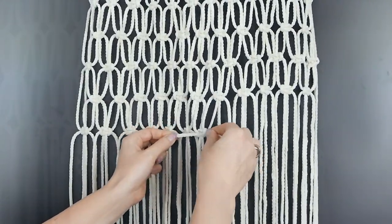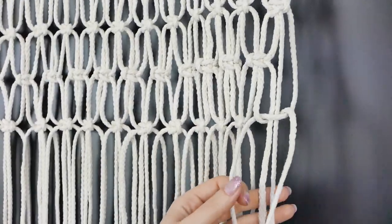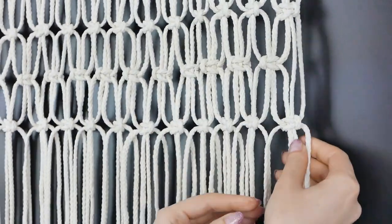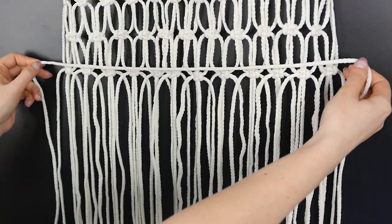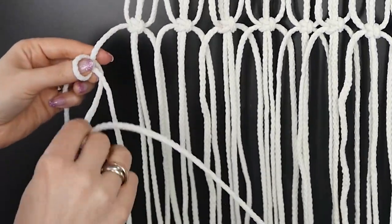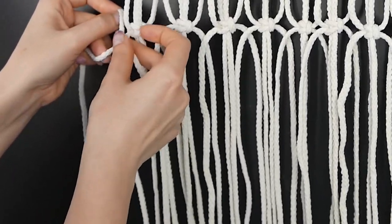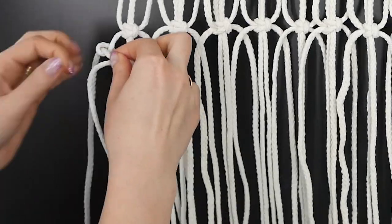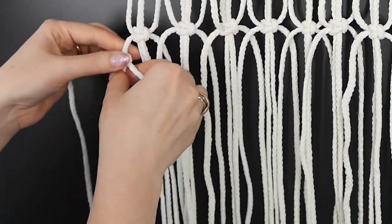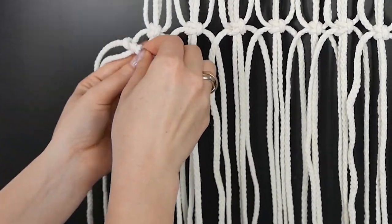If you're a history buff, macrame didn't just start now. It was a way of weaving tapestries and textiles as far back as the third century and got really popular in Europe, especially with sailors — which makes sense, since a long time on a boat means you need to find a hobby. It came back into fashion around the 70s when people realized you could use it for home decor, and it took off from there. So not only will you have a beautiful table runner, you can also impress your friends with a little history.